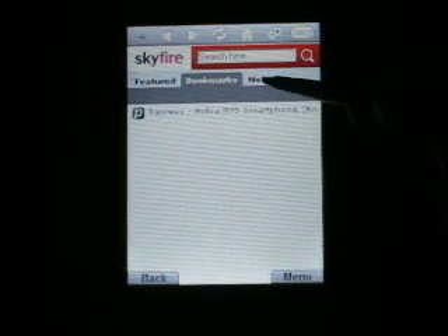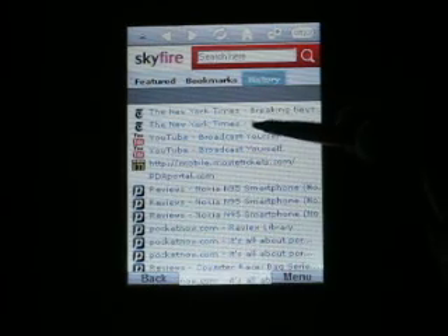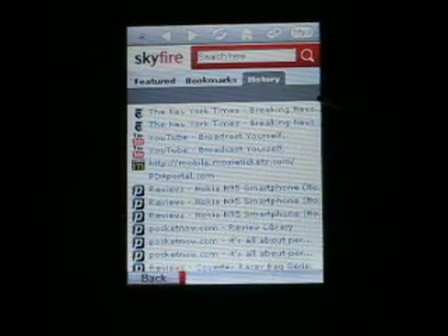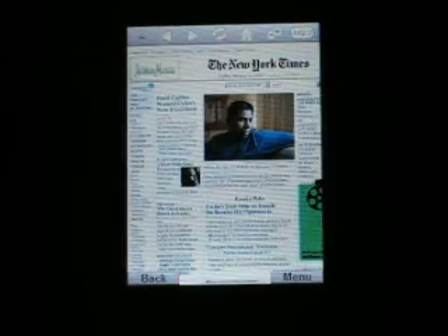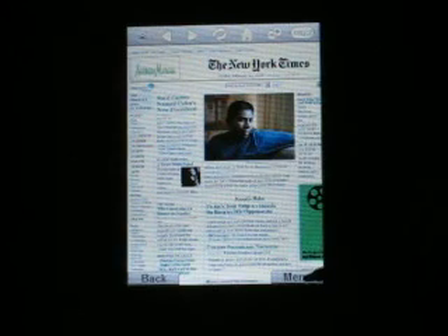Now it's loading something. There we go. You can see the whole page is zoomed out and it's impossible to read any of these things.